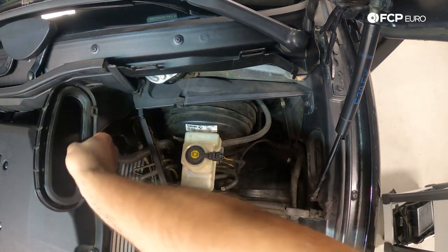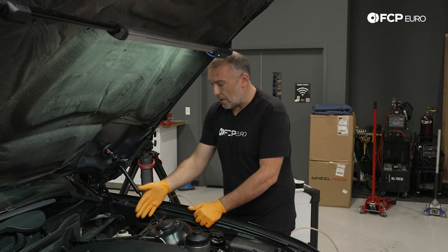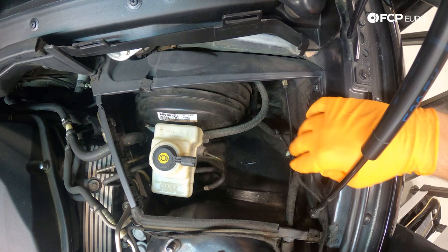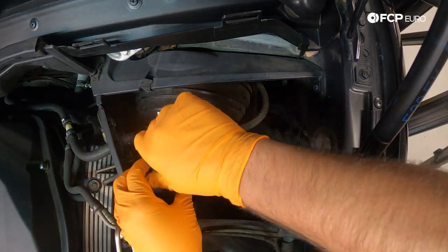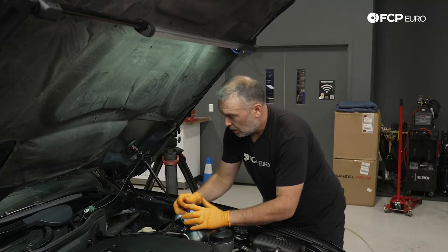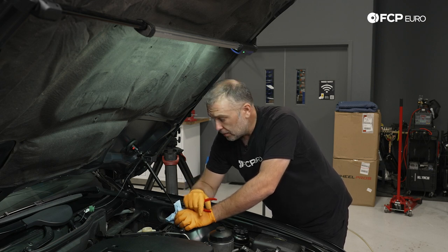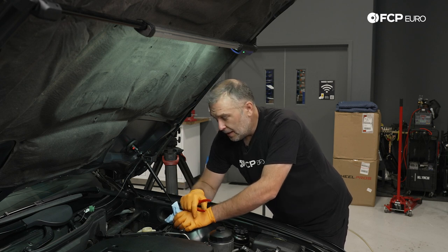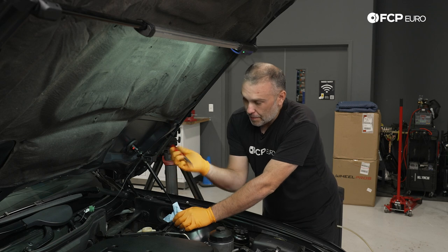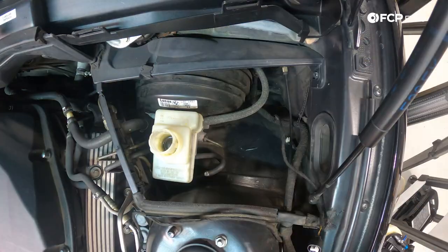I'm also going to pull the duct out of the way so it's not resting on the plenum. Now we have access to our master cylinder reservoir and the master cylinder. First and foremost, I'm going to disconnect the level sensor and get the connector up out of the way so we can't possibly get coated in brake fluid. Then we'll remove the cap, which has the integrated level sensor. Next up we need to pull the strainer out. These strainers either come out easily or really difficult — they have a self-retaining device. I'll use needle nose pliers with serrated jaws and pull up on this thing without breaking it.